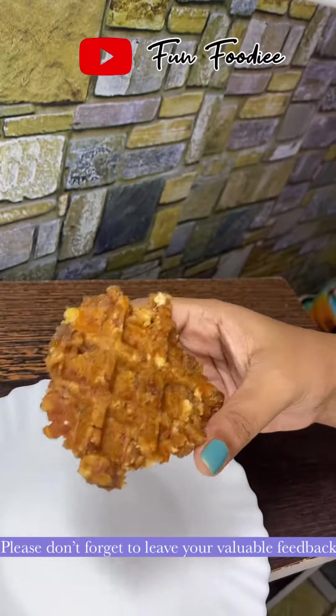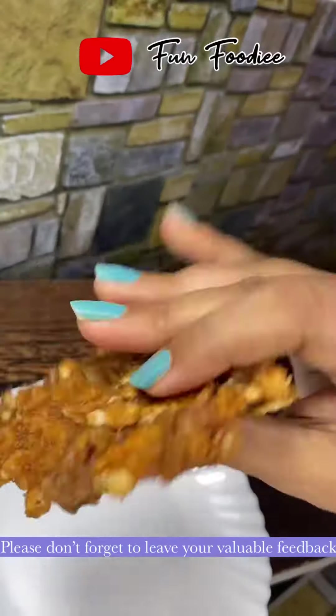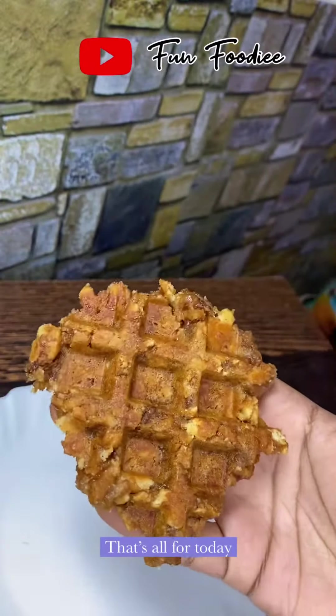Hope you like this video. Please don't forget to leave your valuable feedback. That is all for today. Until the next video. Bye bye.